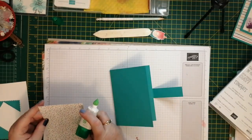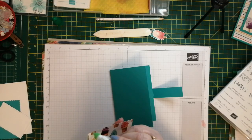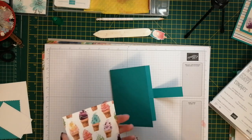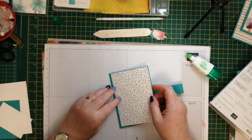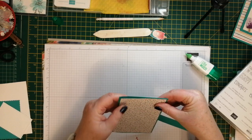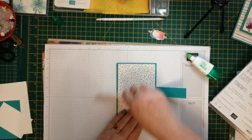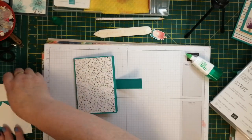So this piece is three and seven eighths by five and five eighths, and we're just going to put this on the front of the card. You could put another mat underneath this as well if you wanted to, but I decided not to. Just put that in the centre, leave a nice border all the way around the outside. There we go - and then we'll do some stamping.